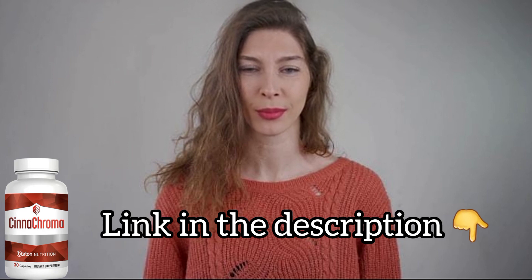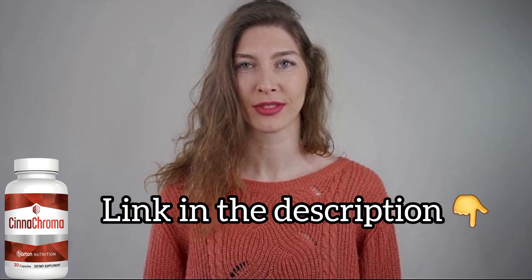The first thing you need to know about Cinechroma is to be really careful where you buy this product. Please avoid websites such as Amazon, eBay, and even other marketplaces, because buying on those websites is a 100% chance that you will get a fake product. And I don't want this to happen to you. Because of that, I am leaving the Cinechroma official website down below in the description of this video.